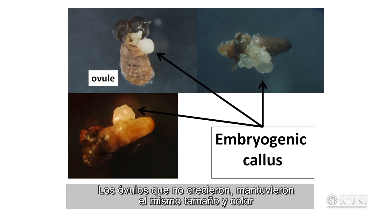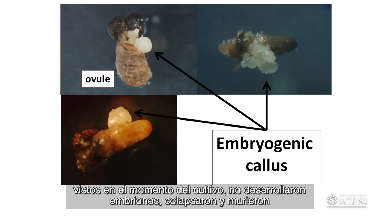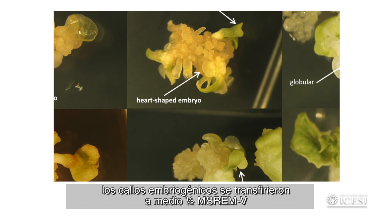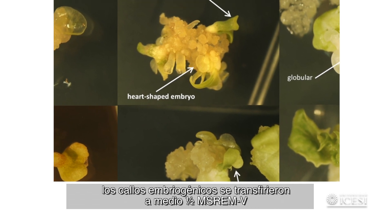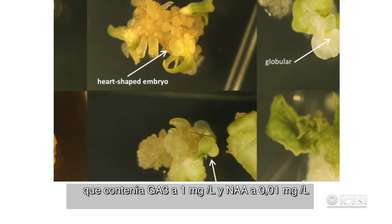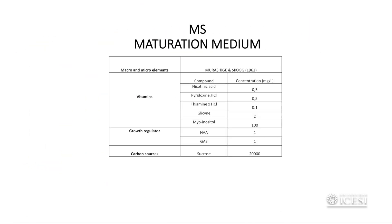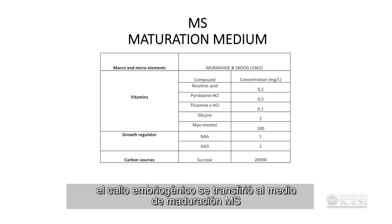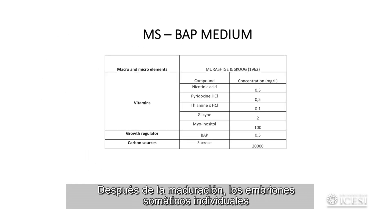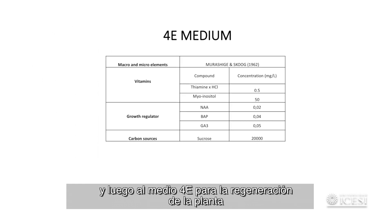Ovules that did not grow, maintained the same size and colour seen at the moment of culture, did not develop embryos, collapsed and died. For further proliferation and development of embryos, embryogenic callus were transferred to half-strength MS REMV medium containing GA3 at 1 mg per litre and NAA at 0.01 mg per litre. After two subcultures on this medium, embryogenic callus were transferred to MS maturation medium. After maturation, individual somatic embryos were transferred to MS BAP medium for germination, then to 4E medium for plant regeneration.